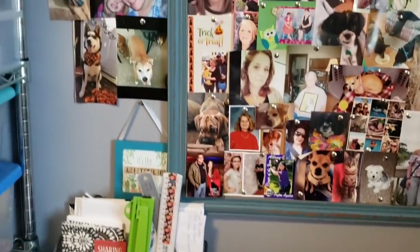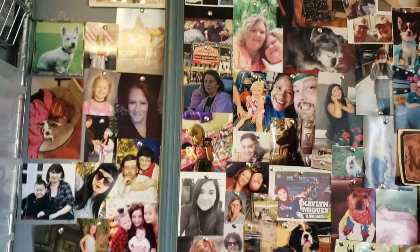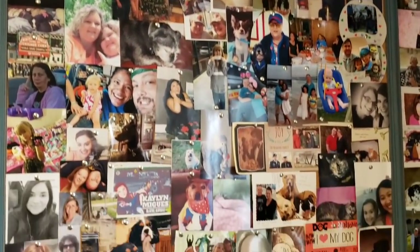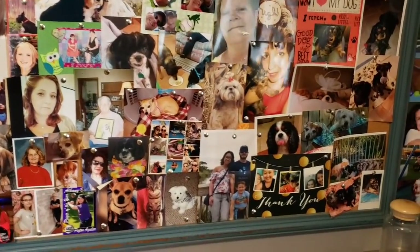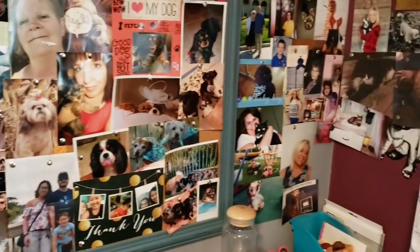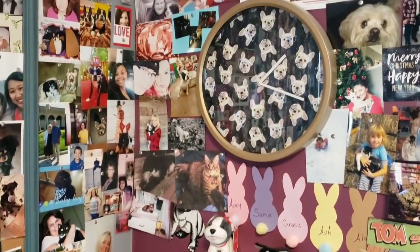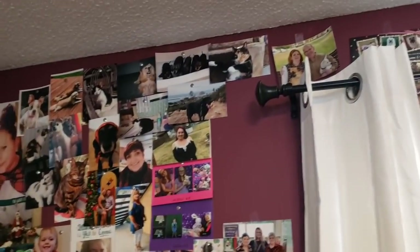And if you guys have not seen my smiley board — well actually it's my wall now. These are a bunch of pictures that you guys have sent me from day one. I always come in here and look at your pictures. I always try to include my P.O. box, so if you want to send any pictures feel free to. I'll put that address down below. I have a ton of your guys' pictures.